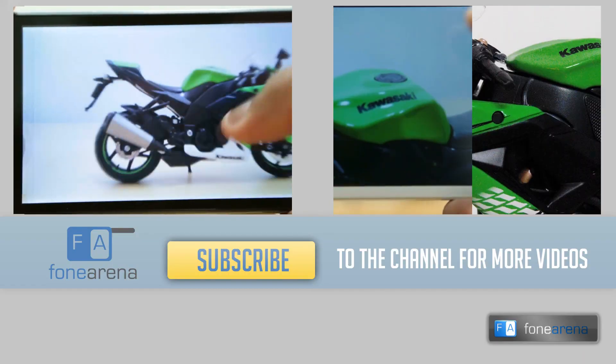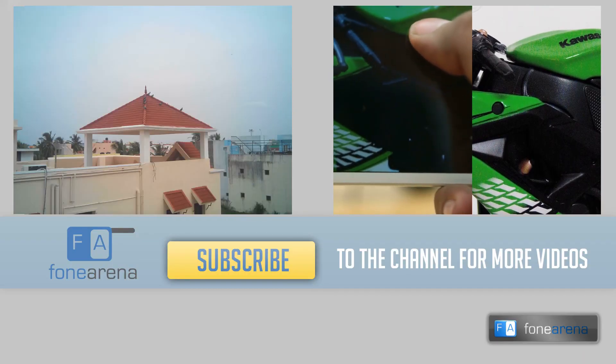Do hit the like button if you enjoyed watching our video and don't forget to subscribe to the channel. Thanks for watching.